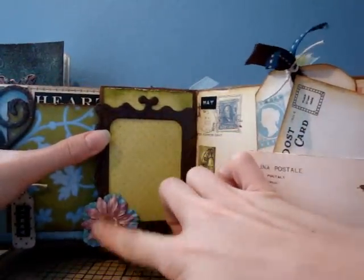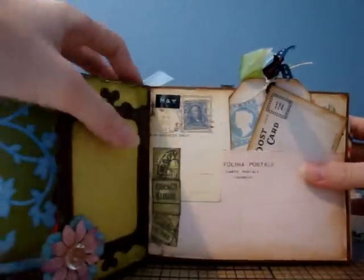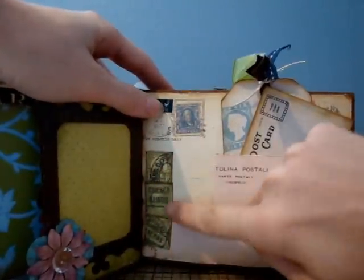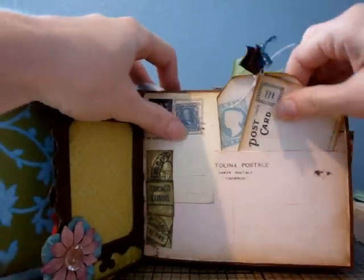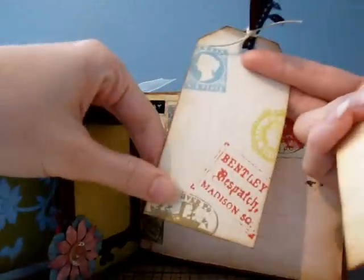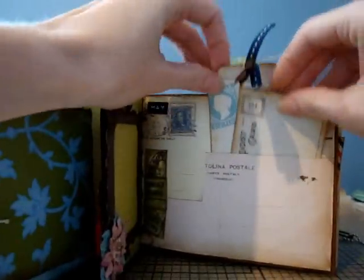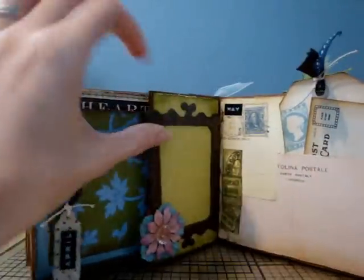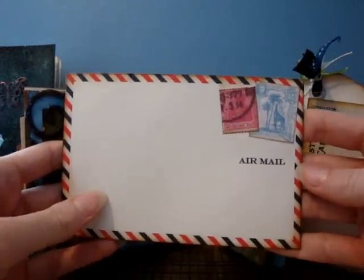She did another frame over here, some flowers and a button — I like this! It says May and she's got some stamps on here. She cut the paper at the postcard and made it a pocket with a little tag stuck in there, so she's got a little postcard tag and some journaling. It's so cute — I think we went home in May to visit family. Mari, I am loving this, it's awesome!